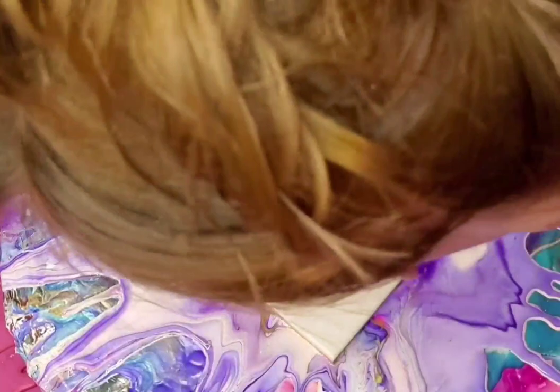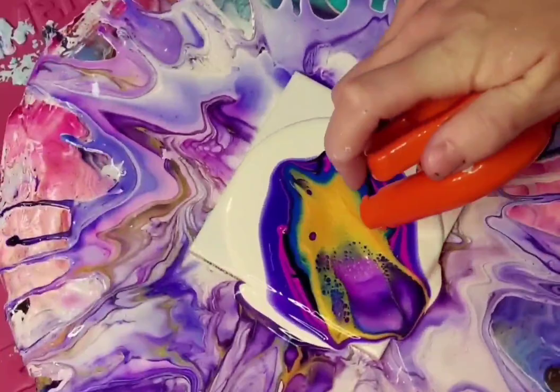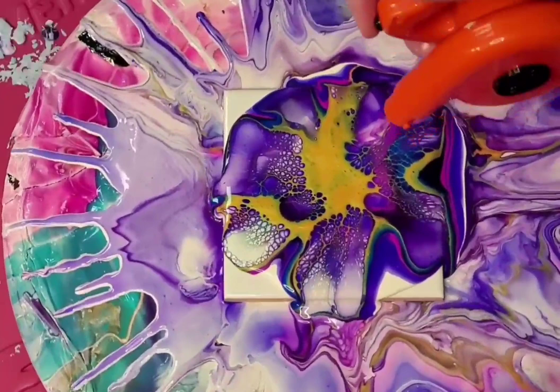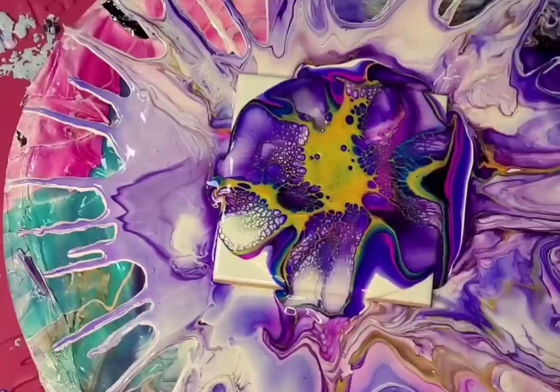So I just kind of got it started. Again, I don't have the little black thing on there. So when I got it started, you'll notice that the lacing is a little bit more consistent throughout and those little small cells are kind of all throughout. So there's definitely some bonuses to getting it started. You can also see the middle part starting to cell up.